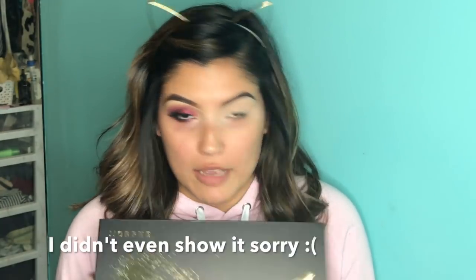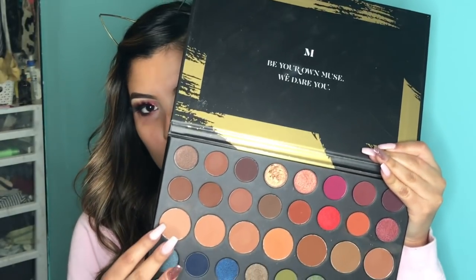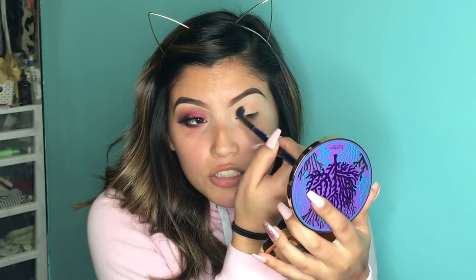Now moving on to the eye. I'm going to go ahead and take my Morphe 39A Dare to Create Palette. This is from their holiday collection — I literally ordered it right when it dropped while I was on my way to class. So I'm going to go ahead and take this transition shade right here. These do have names; I just don't have the plastic covering with the names on it. I'm going to go ahead and pick up that shade with a Morphe blending brush — it came in a set a while back — pat off the excess, and start little by little building up my transition shade.